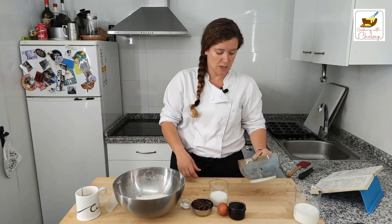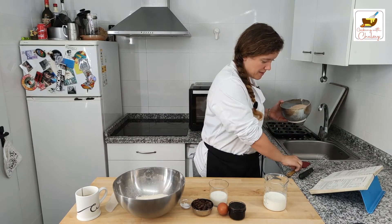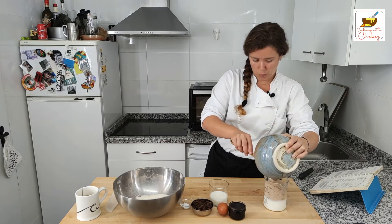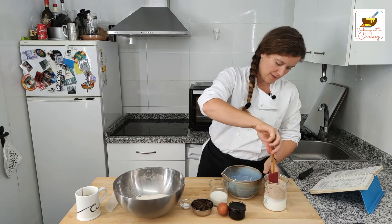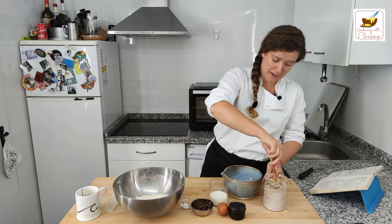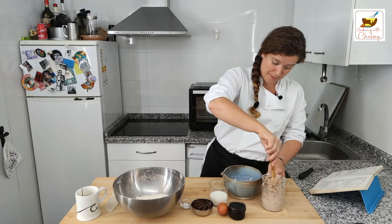First, we're going to mix the bran and the milk together and just let that combine. Give that a little mix in. It might have been better to do it the other way into the bowl, but I need the bowl for something else and I only have so much room here. Oh, that's soaked up that milk very quickly.